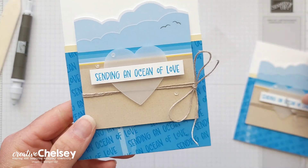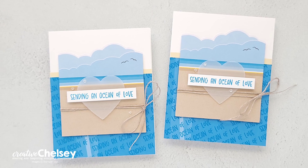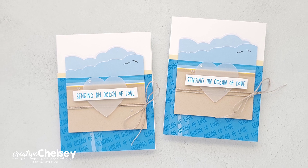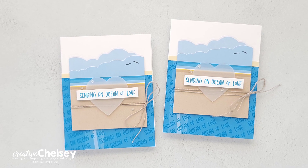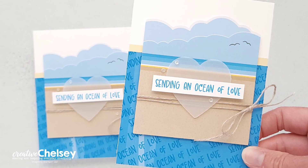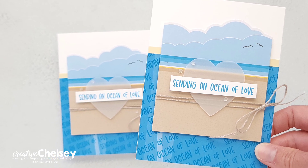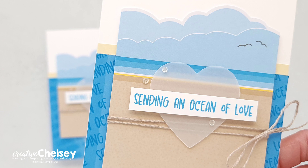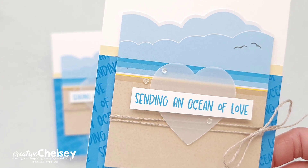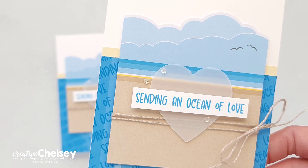I hope you enjoyed watching me create this really simple and beautiful card using the July 2023 Paper Pumpkin Kit. If you would like to see written instructions or close-up images on how I created this card, you can visit my blog creativechelsea.com. If you would like to get your own Paper Pumpkin Kit for a monthly crafting project, please subscribe using the link in the description below. Thanks so much for watching — have a creative day. Bye!